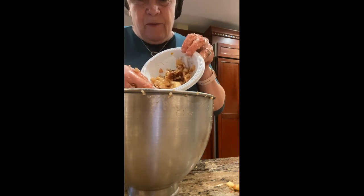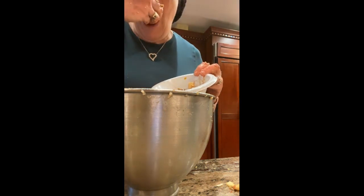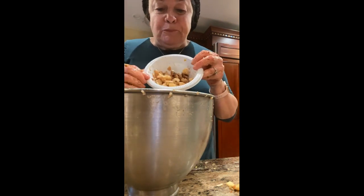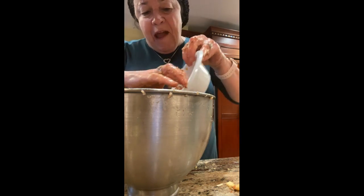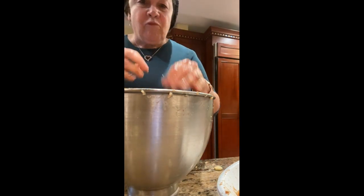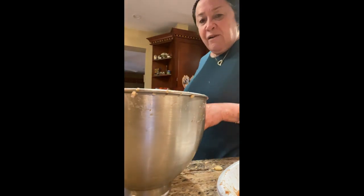Here is our famous charoset. I'm going to taste it now to see if anything is missing. Mmm — I would say it's perfect. I wish I could send you some. It's so easy to make. This video is sent to you with love from Safta in Chicago. We're going to really miss you this Pesach, and I'm glad I'm able to share my recipe. Enjoy!